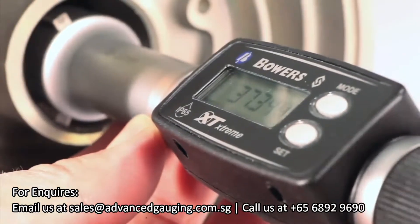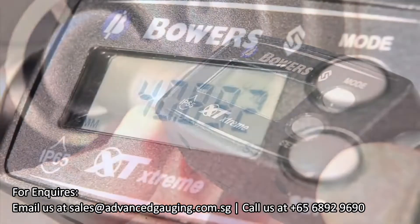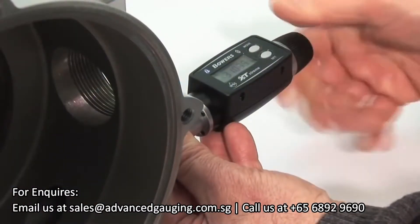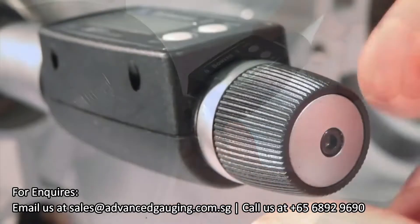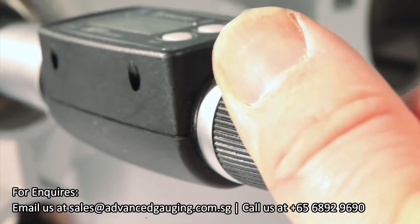Next in the Bowers family of bore gauges is the XT Digital, incorporating the same measuring head as the XT Analog, but with a clear digital display. As with the XTA, the XTD uses a standard ratchet to apply force onto the three independently sprung anvils.